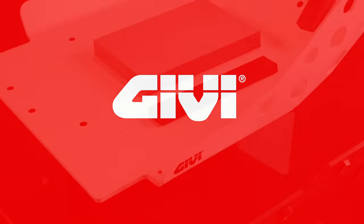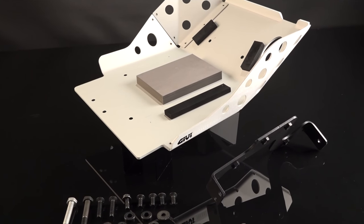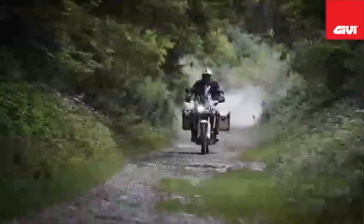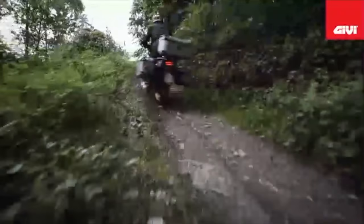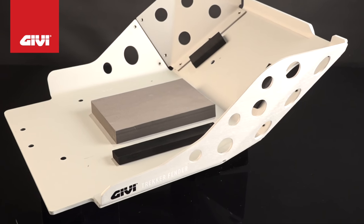The RP1144 engine skid plate was specifically designed to aid in the protection of your otherwise vulnerable engine components, such as the exhaust headers and the oil pan, from the harsh riding conditions that your bike is about to endure. This model is made from a sturdy 5mm high quality aluminum.